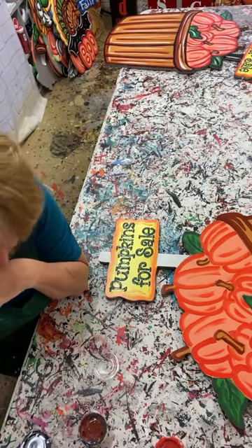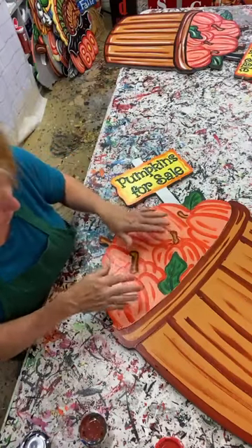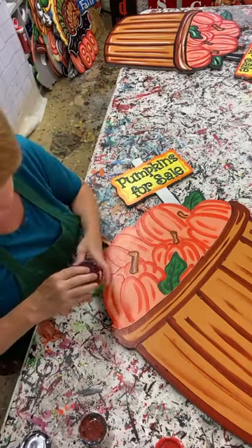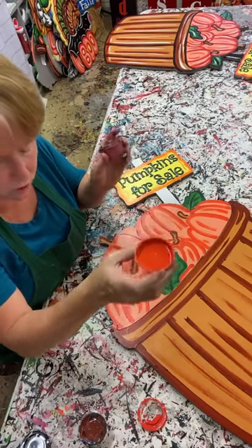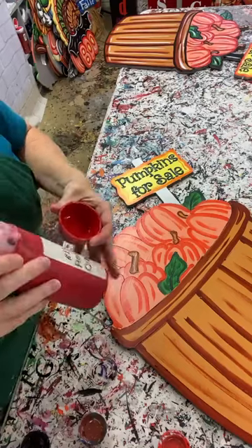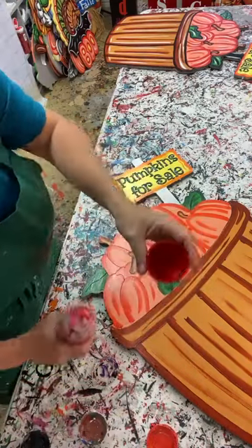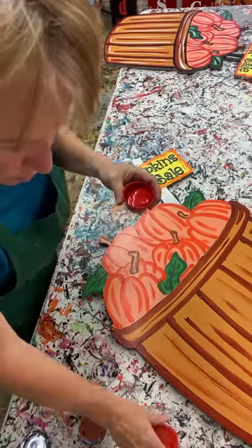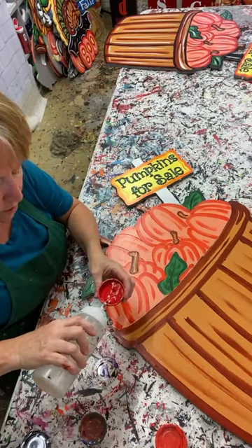I'm trying to figure out the best way to go about this. I'm going to go ahead and do my pumpkins since they're kind of in the middle. For my pumpkins I always start with a light orange base, then I shade in shading orange - I'd consider that just a regular medium orange. Then I do my outlining in what I call red-orange.